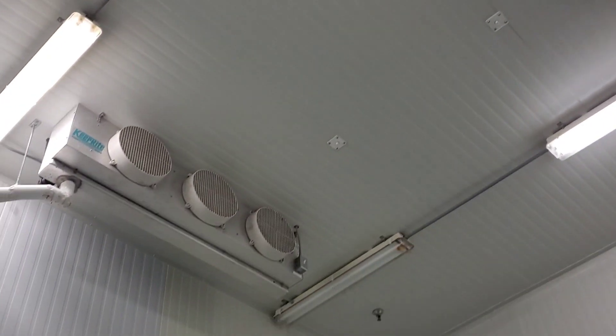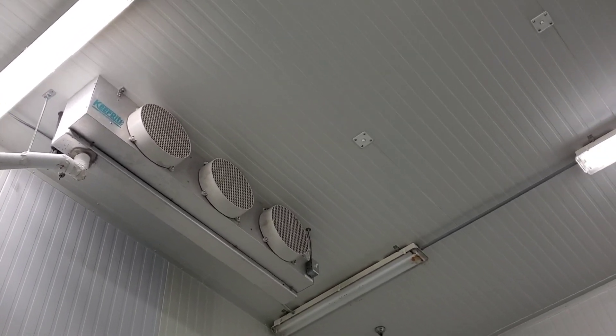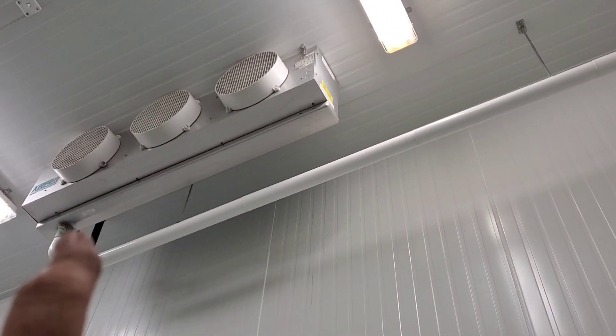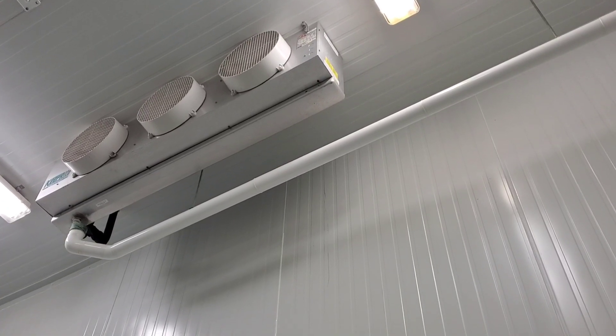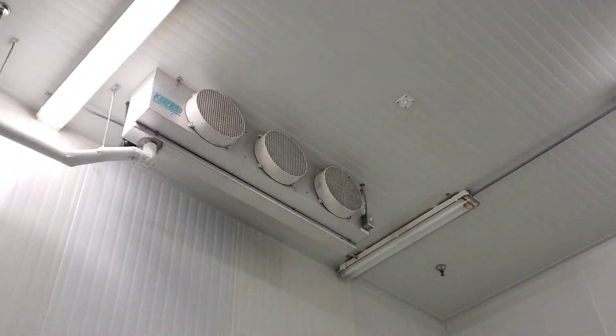This particular condensing unit has two evaporators piped into it. First thing we've got to do is check airflow. We've gone up there on a lift and all three fans are running. There is a bit of a vibration coming from one that we can look into later, but that's not the issue I'm worried about right now. We have to get this room cooled down back to where it was set to.